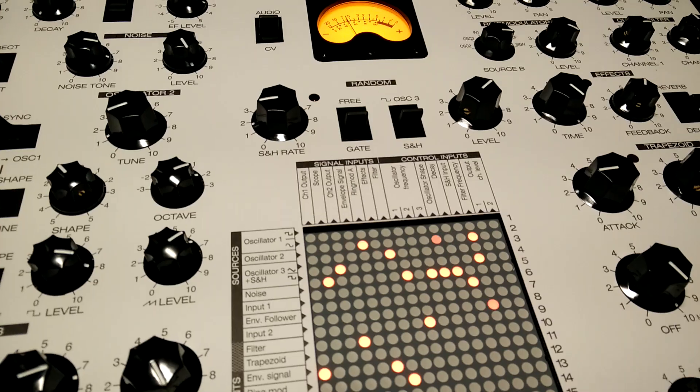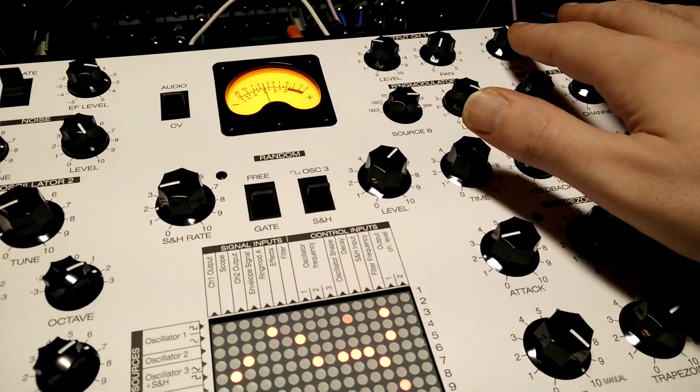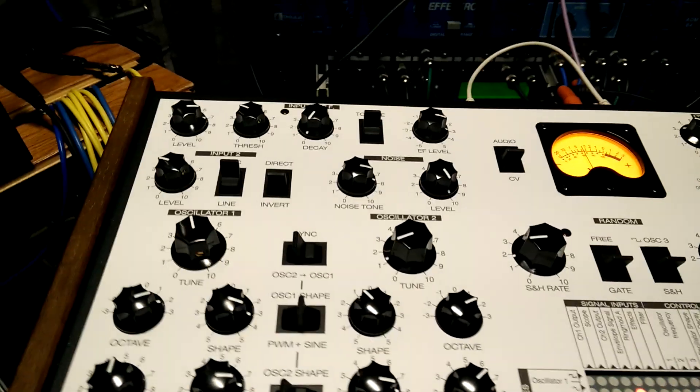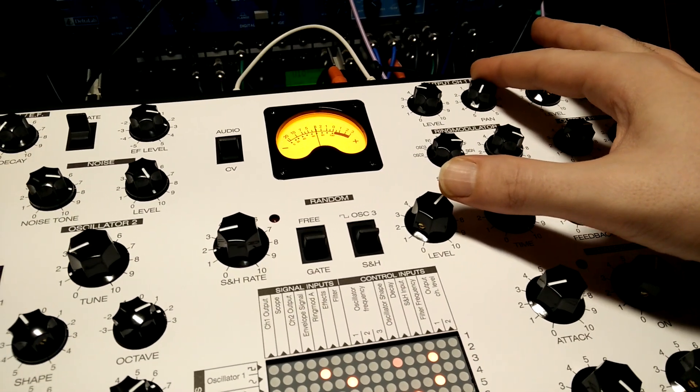So the nice thing about doing it this way — I mean you give up your second output, but you can mix the main audio into the envelope follower trigger detector thing and get like this kind of thing.